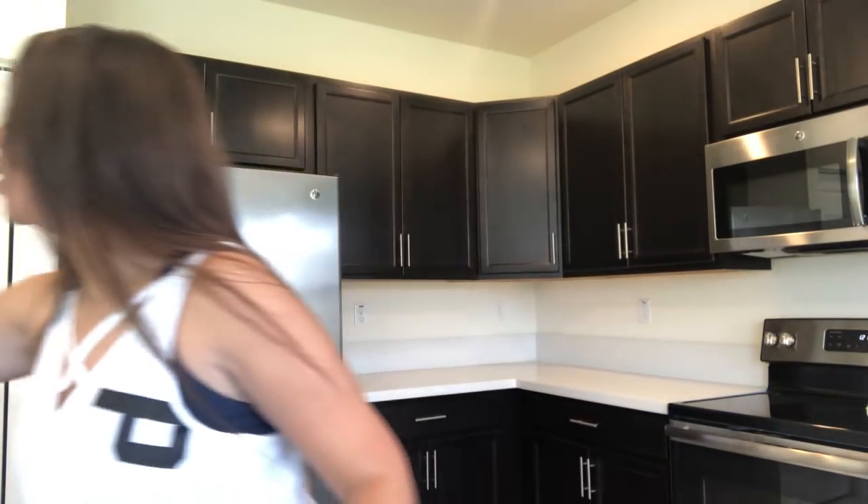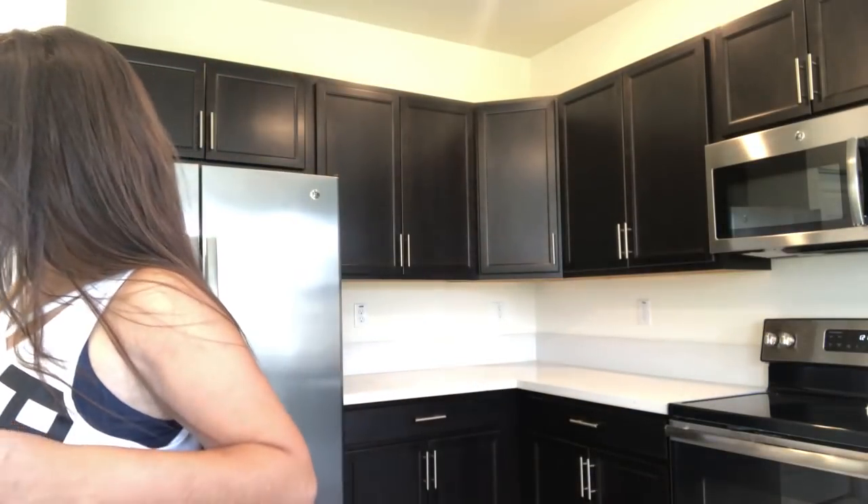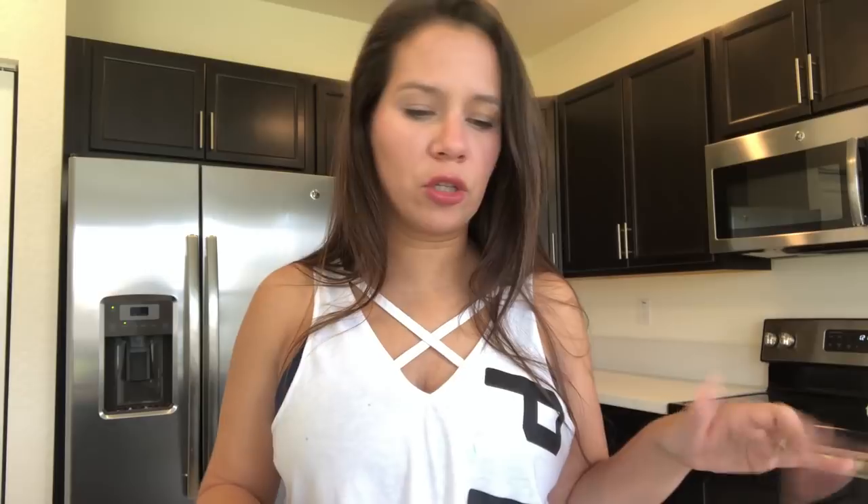So in this home, before we even get anything inside the kitchen, I wanted to make sure we organize all the drawers and inside the kitchen. I went to Marshall's and got a few things, and then I also went to Bath and Body Works and got a few things just for fun. I'm going to go through everything I picked up at Marshall's and then we'll go into Bath and Body Works.